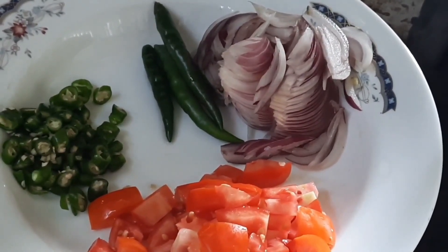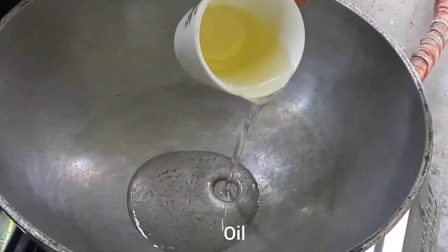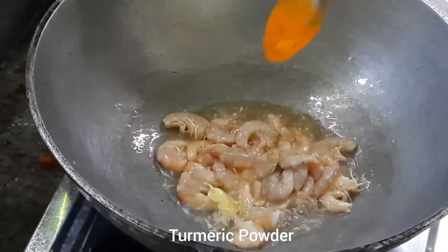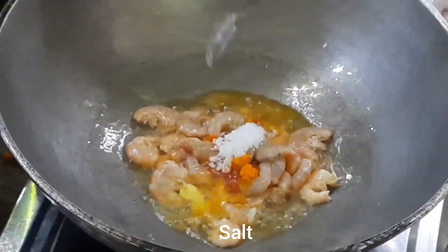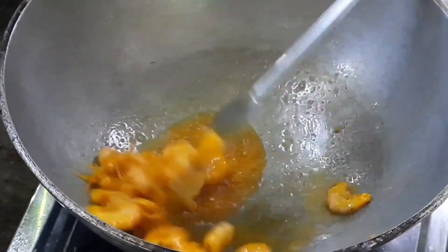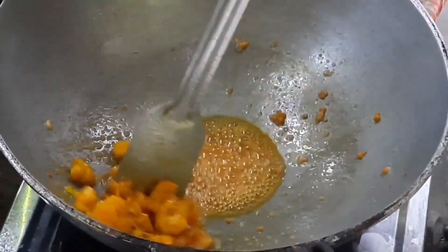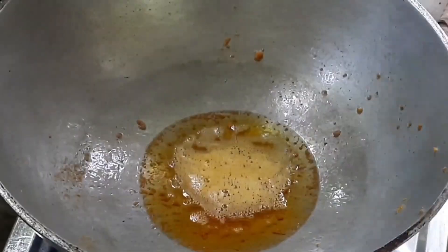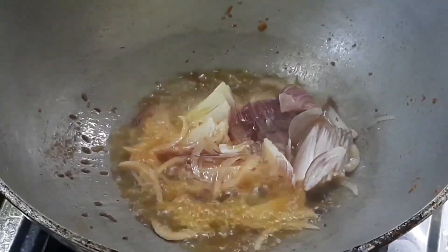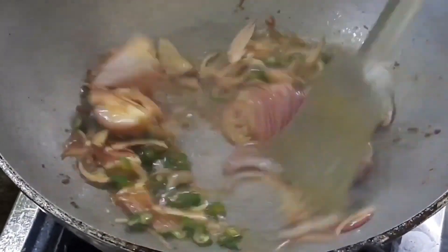I will do this with the shrimp masala. The base will be made with the water. I will cook them as well, along with the rest of the potatoes, for half a minute.